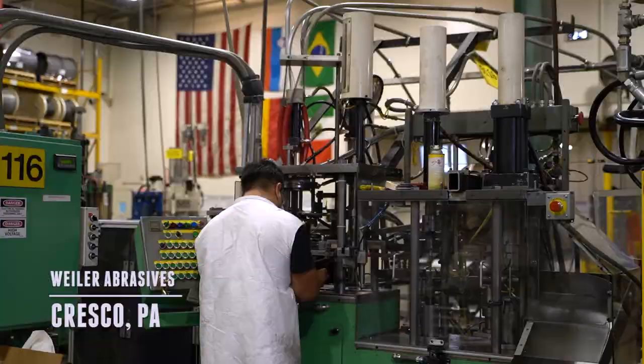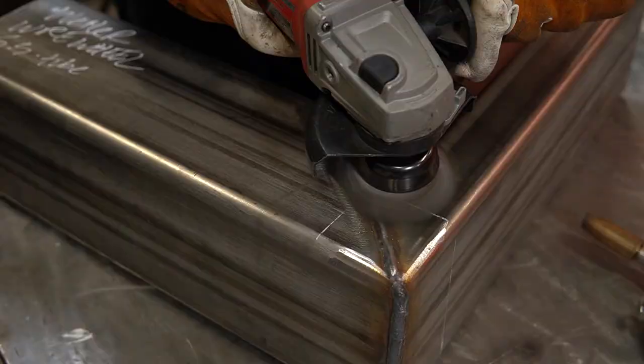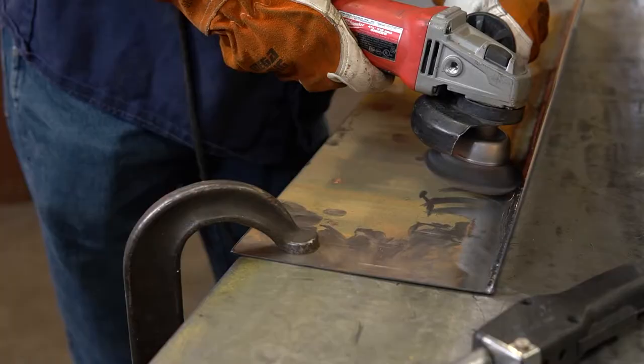As an industry leader and global manufacturer of premium surface conditioning solutions, Wyler's Knotted Wire Cup Brushes provide consistent performance across a wide variety of demanding metal cleaning applications.